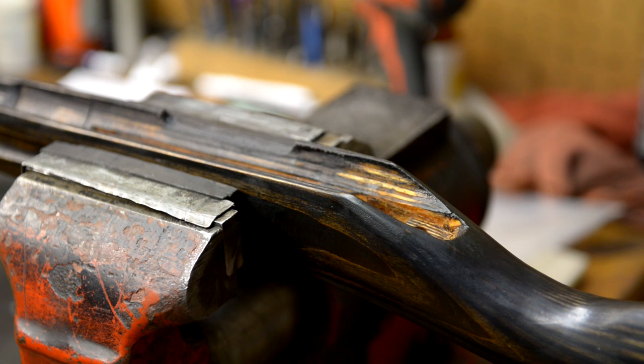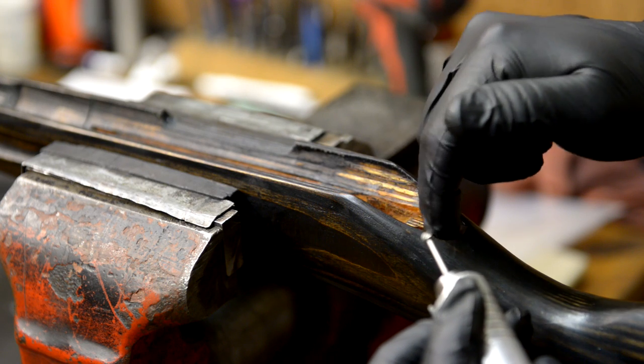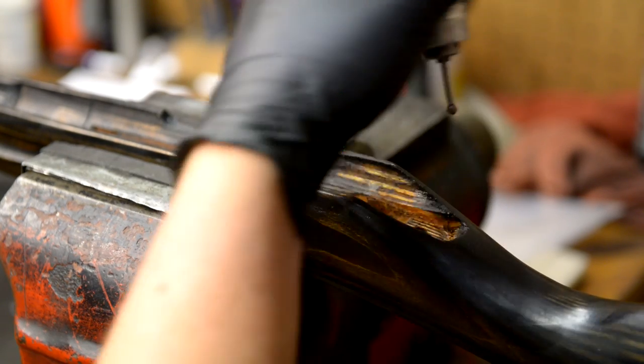In order for the bedding to have something to kind of attach to, we're going to have to get in here with a burr, and we're just going to agitate the whole back of this tang a little bit. That's going to give the bedding compound area to kind of seep into. So I'm going to go ahead and do that now.